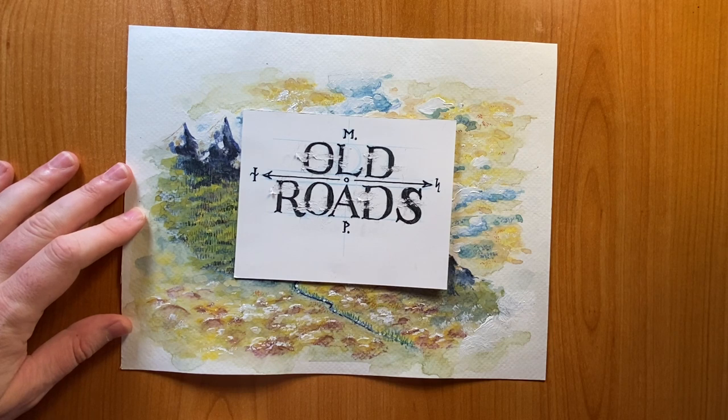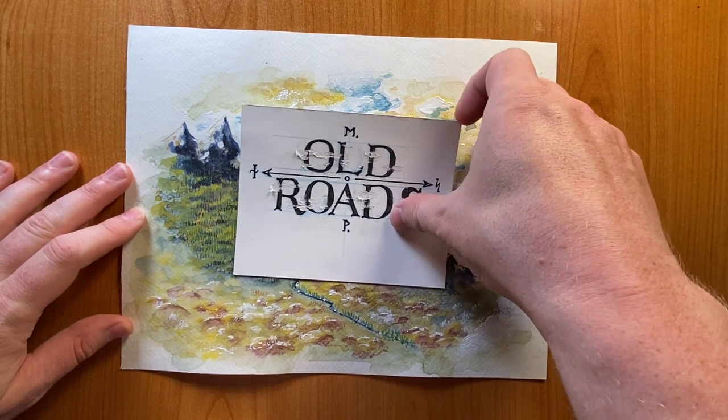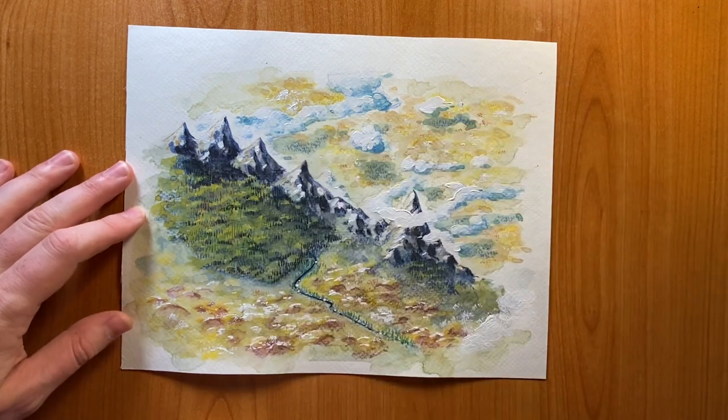Welcome to MapCrow the RPG Art Show. My name is Kyle and this video is brought to you by the Old Road Zine. It's a collection of maps and if you would like to get your hands on it you can check the description below.